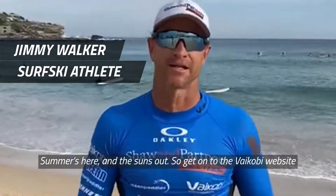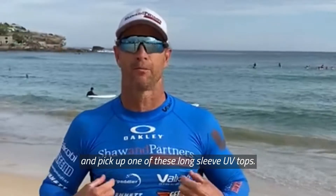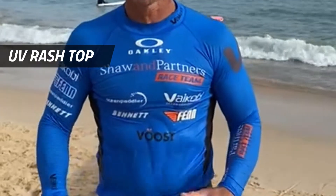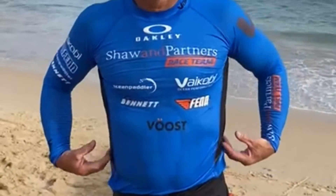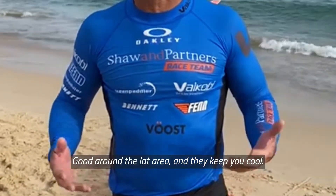The summer's here and the sun's out, so get onto the Bicobi website and pick up one of these long sleeve UV tops. Really comfortable to paddle in, I like how they're fitted around the arms. It's good around the gut area and they keep you cool.